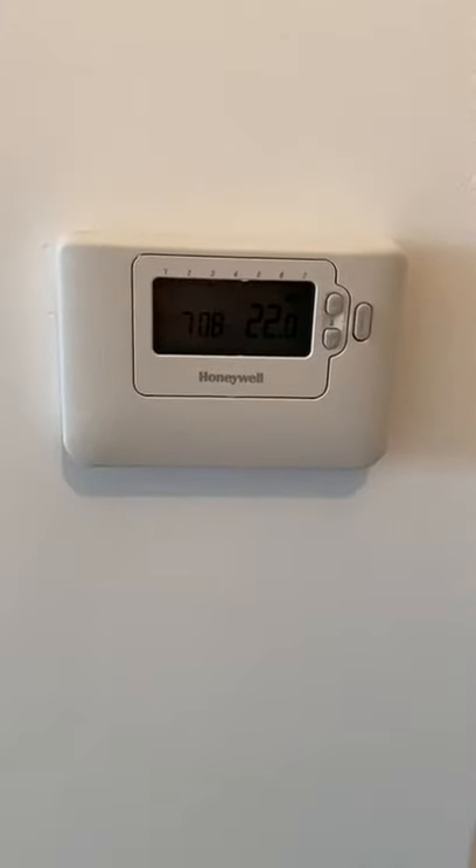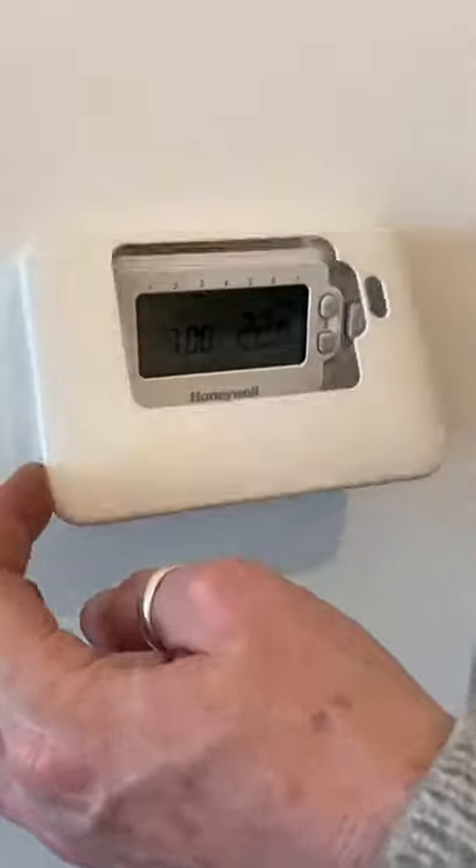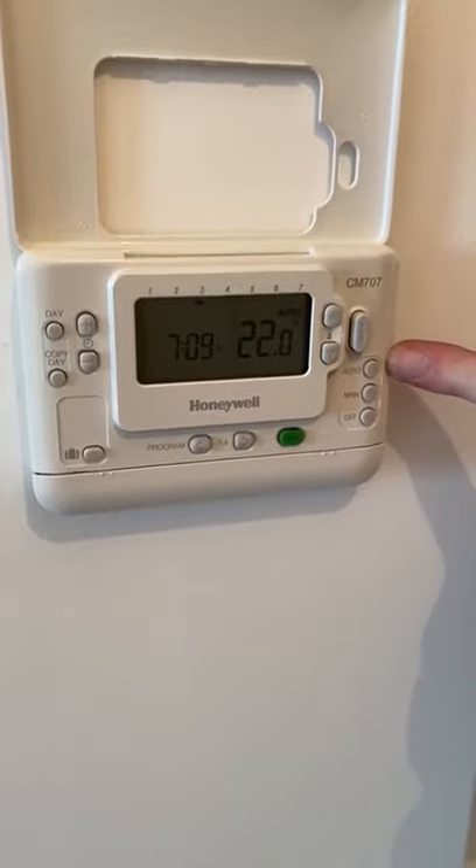You will receive the manual for the working of the Honeywell thermostat. To basically program it, you open up the flap and you have an off, a manual or an auto button.